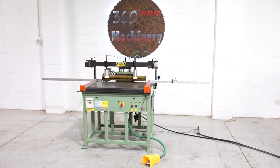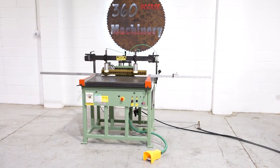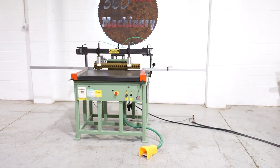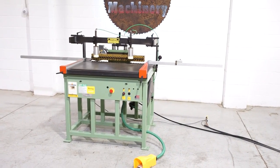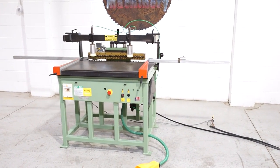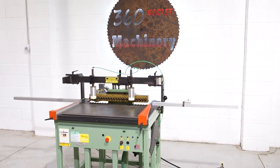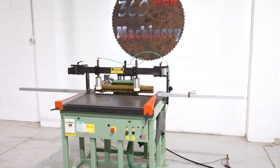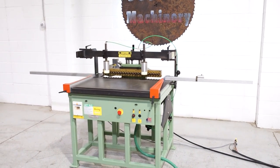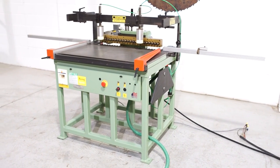Welcome to 360 Degree Machinery. We're going to do a walkthrough of the 2005 Conquest BO174 Boring Machine. If you have questions about pricing or availability, please go to 360degreemachinery.com. All of our machines are located here in Naperville, Illinois, and we do not broker tools to ensure quality. We are also processing anywhere from 40 to 50 additional machines that are not listed, so check back often.